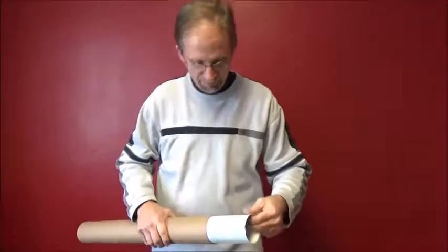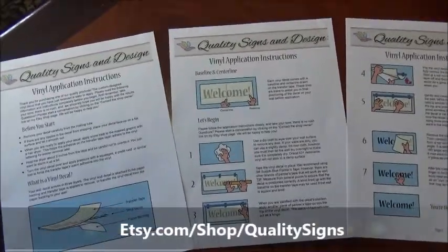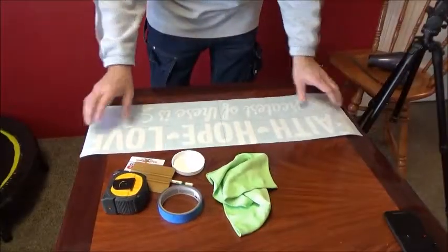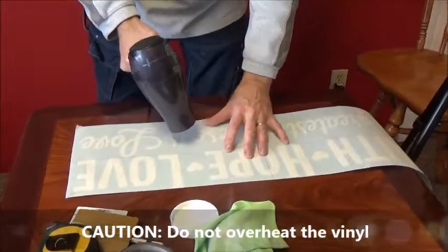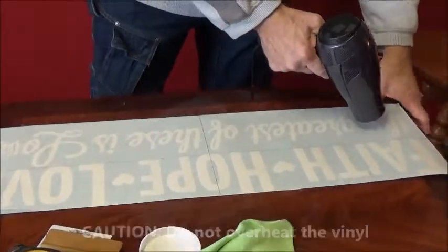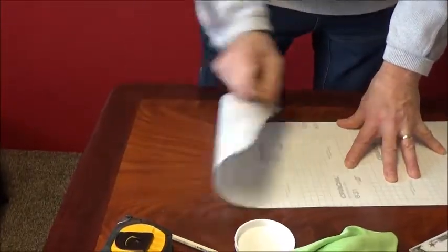Go ahead and remove the artwork from the mailing tube. Inside you will find complete detailed instructions on how to install your wall vinyl. First, lay your decal flat on a table, then take a blow dryer and warm up the graphic to remove any wrinkles from shipping. Then turn over your graphic and squeegee the back — now you're ready to install.